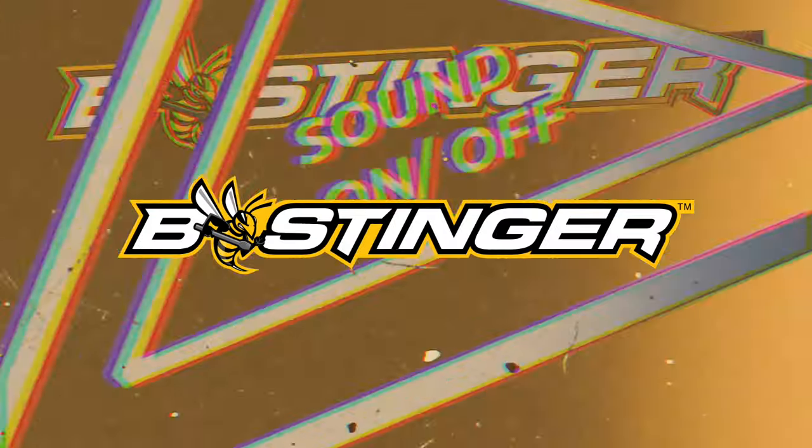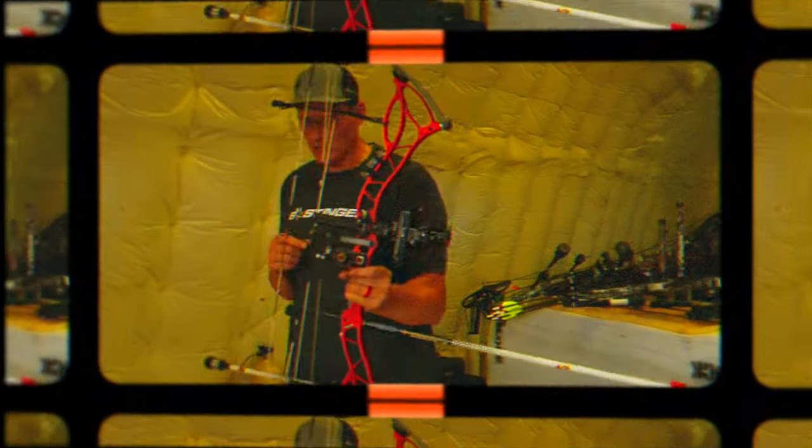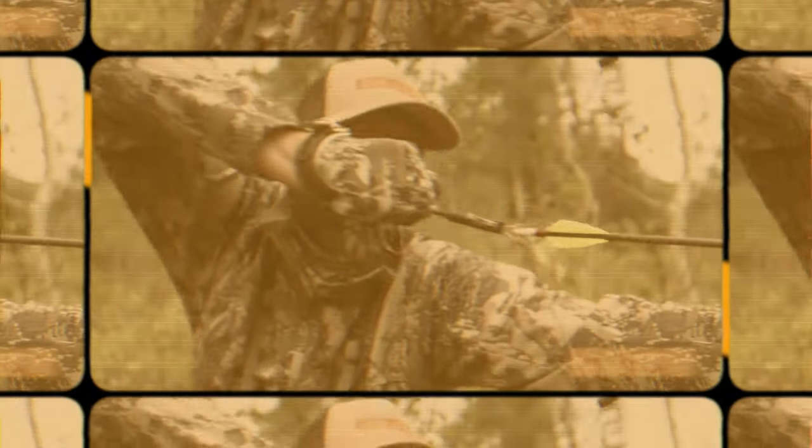Hi, and welcome to Hammer's Hacks, brought to you by Gold Tip Arrows and Beastinger Stabilizers. I'm your host, Tim Gillingham, and on each episode, I'll give you a simple tip — something that you probably didn't even consider — that will help you become a better archer and bowhunter.